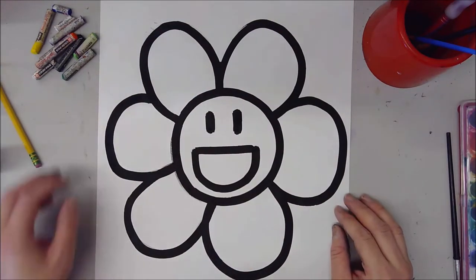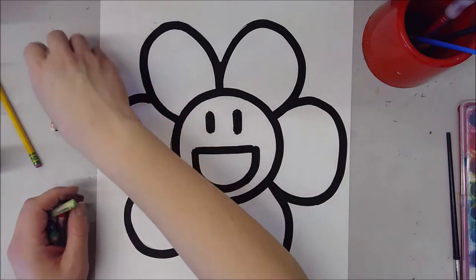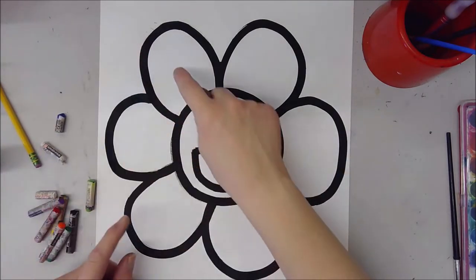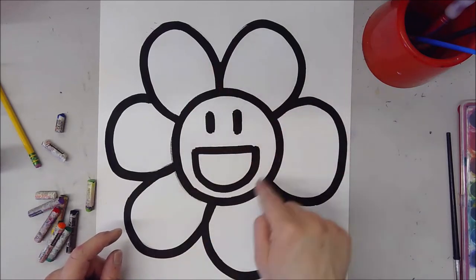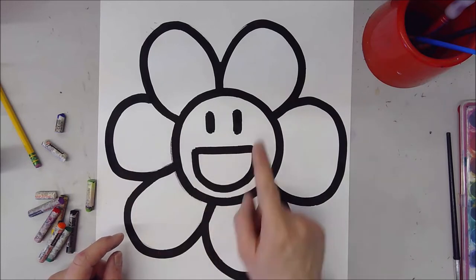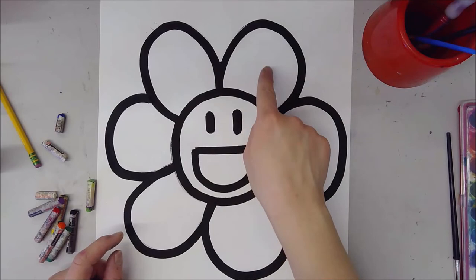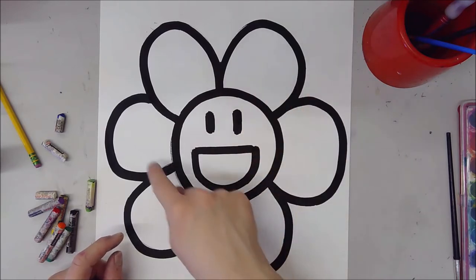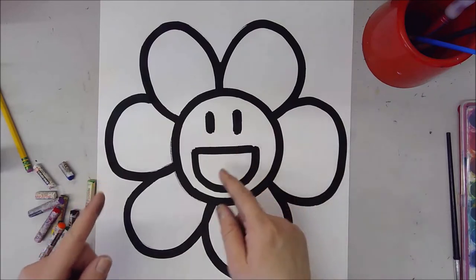Now we're ready for the next step, which is going to be using our oil pastels. What we're going to do is decide ahead of time what colors we want for our petals. Is every petal going to be a different color of the rainbow? Are you going to do alternating colors — maybe blue and yellow and blue and yellow in a pattern? You have to kind of plan ahead before you dive into this.